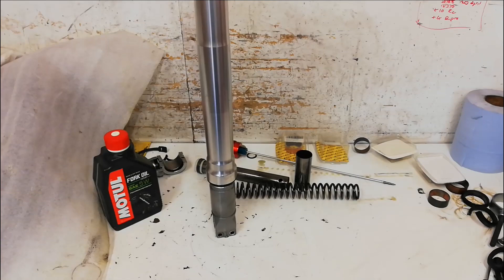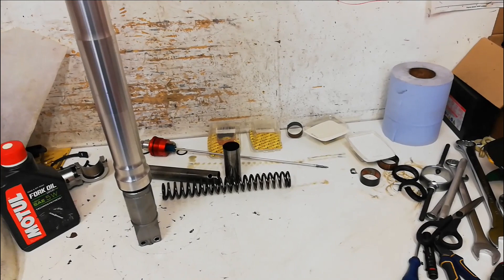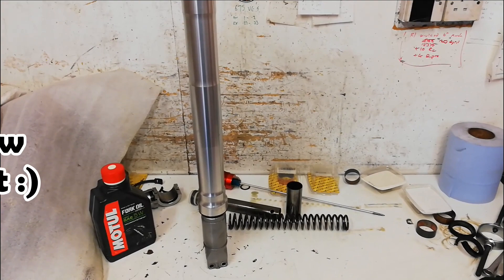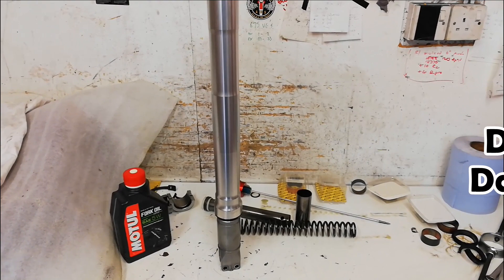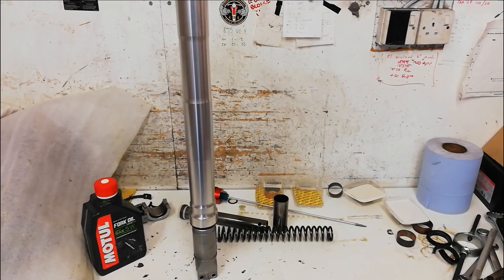I've got the new bushes and seals all fitted into the legs. The next job is to fill them up with fork oil, set the air gap, and refit the springs and spacers. I've cleaned everything and checked the free length of the spring - everything's in spec. Normally Ducati say to put 5.5 weight fork oil in, but because this is going to be purely used on the road and never near a racetrack, I'm going to put 5 weight in to give it a slightly easier time through the shim stacks and make the high-speed damping a little bit softer.